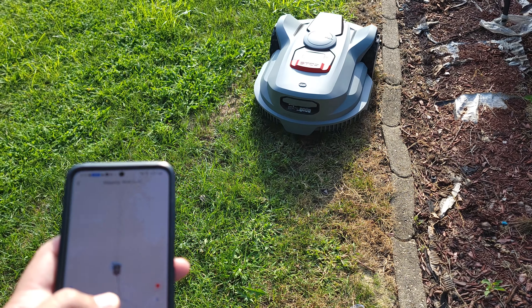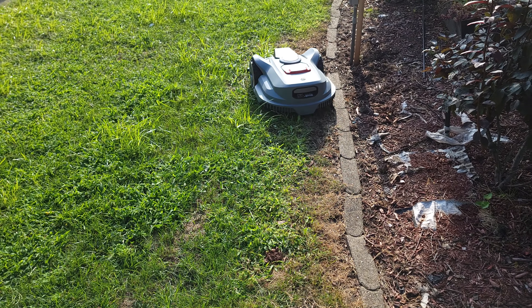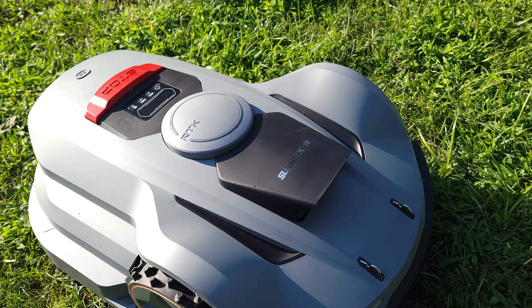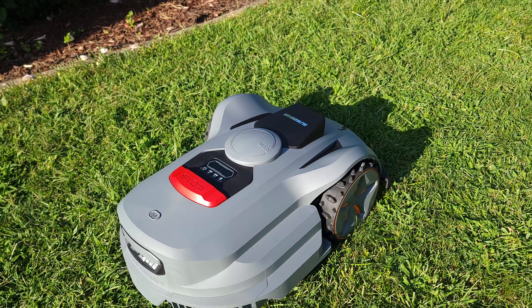At first it's a little tricky to control the lawnmower, but after about a minute I got the hang of it and was able to precisely map everything out. I only mapped out my backyard, but you can set up multiple zones if you have other areas on the side or front of your house as well.